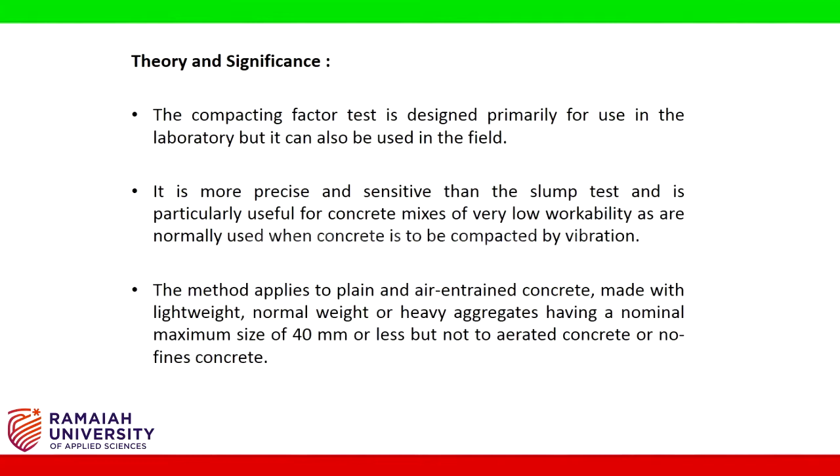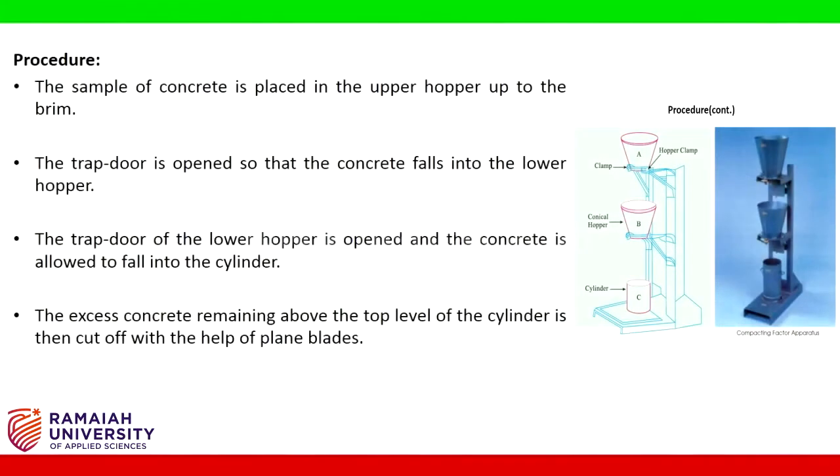The method applies to plain and air-entrained concrete made with lightweight, normal weight, or heavy aggregates having a nominal maximum size of 40 mm or less, but not to aerated concrete or no-fines concrete. Procedure: the sample of concrete is placed in the upper hopper up to the brim. The trap door is opened so that the concrete falls into the lower hopper. The trap door of the lower hopper is opened and the concrete is allowed to fall into the cylinder.